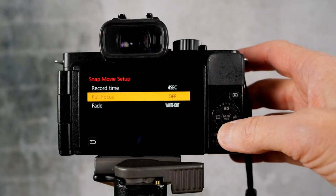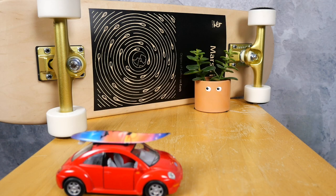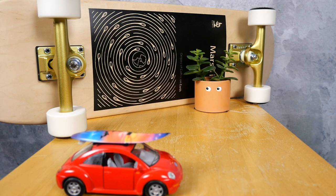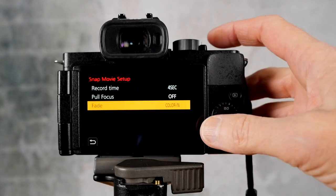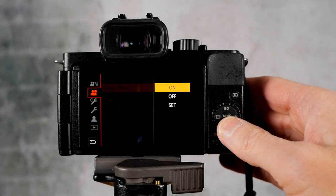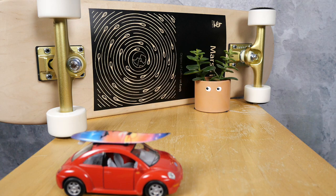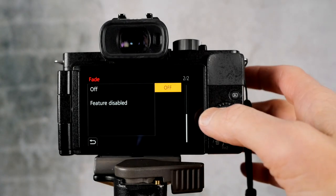Next one is black in — so it fades up from black. Next one is black out — and you can imagine that this will fade to black. Next one is color in. And next is color out. And you can turn it off.